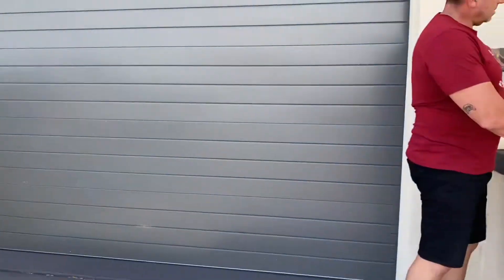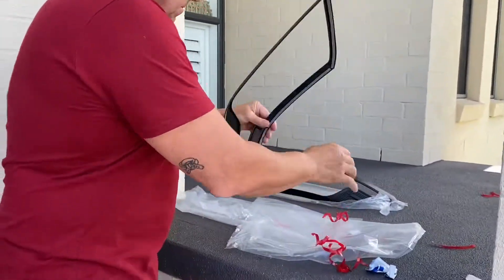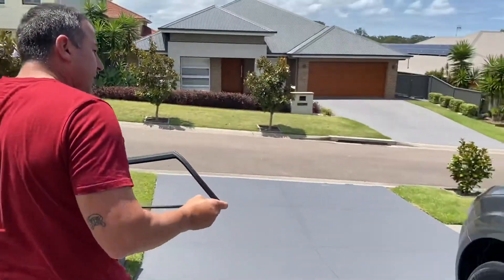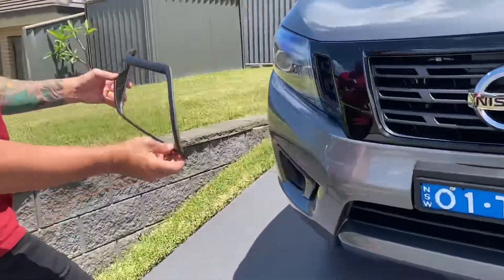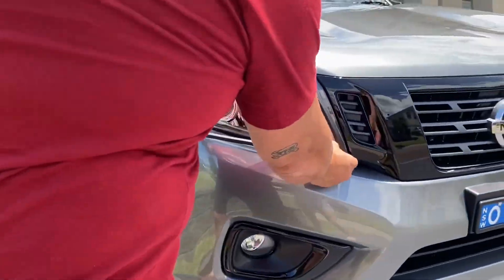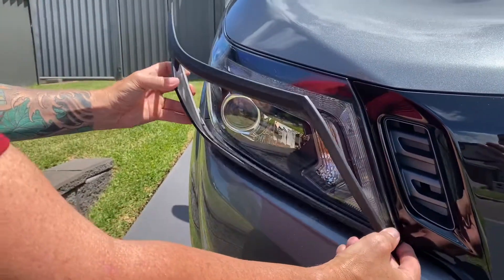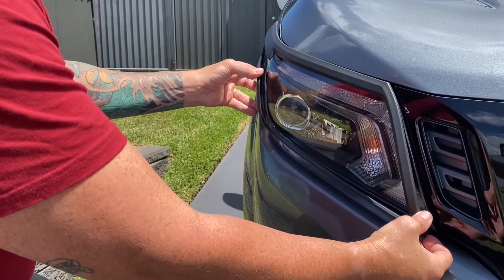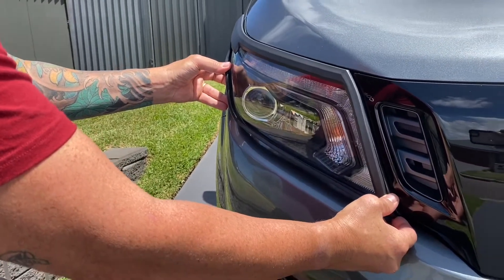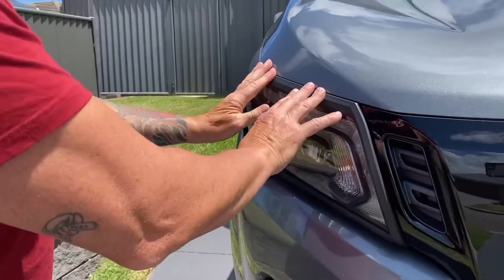There we go. Just going to pull that M3 tape off. Take it down to the front of the car — it's a nice little stick cover around it. Pretty simple. Same deal. It actually sits under the headlight cover once it's on. Just strips straight on. Look at that — no issue at all.